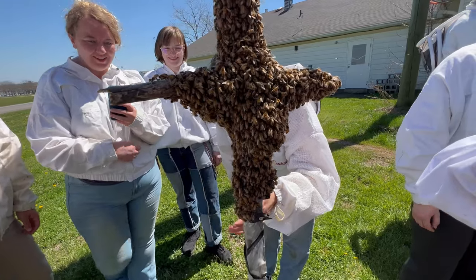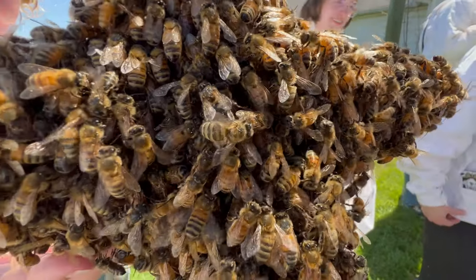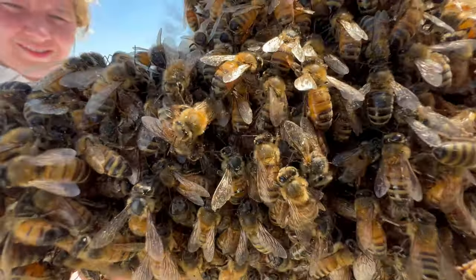Is that a drone? It looks like it. Oh yeah — it's really cute. Oh yeah, that's a big guy. That's a drone.